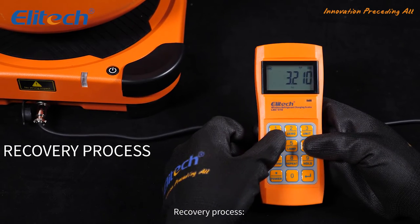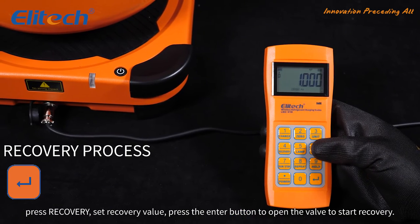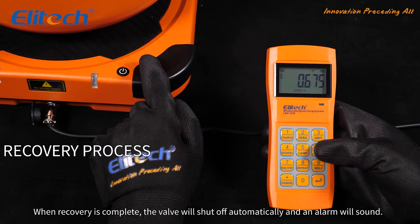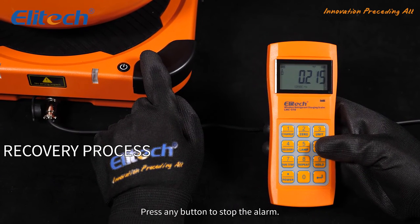Recovery process: press recovery and set the recovery value. Press the enter button to open the valve to start recovery. When recovery is complete, the valve will shut off automatically and an alarm will sound. Press any button to stop the alarm.